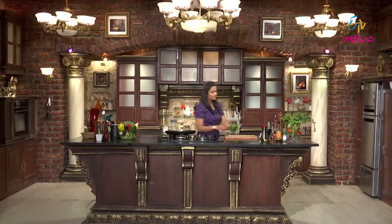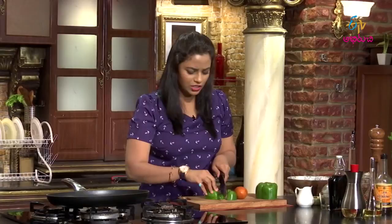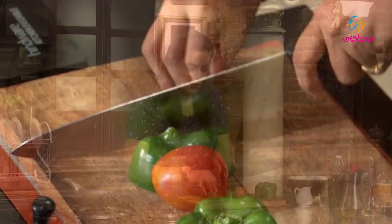Let's start the procedure. The paneer is very tender and soft. The marination procedure is also very simple and easy. First, we need to cut the required vegetables to add color and flavor. I'm using capsicum here, cutting it into very small, bite-sized pieces.